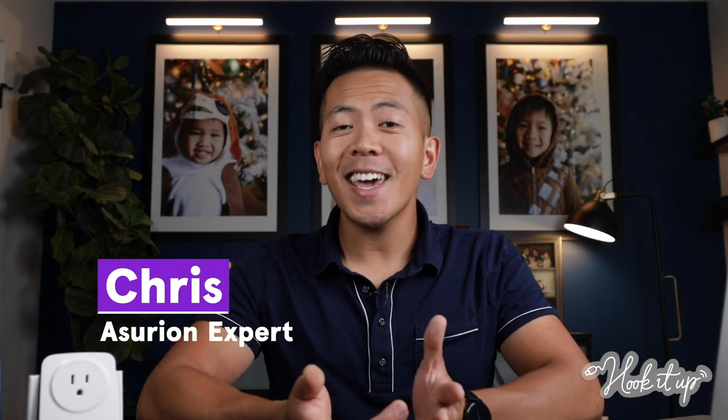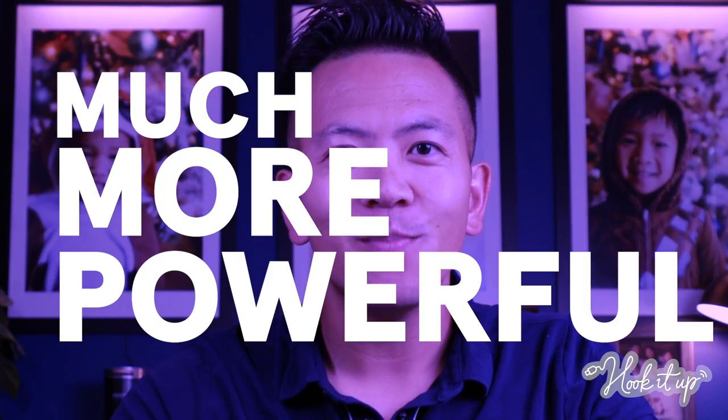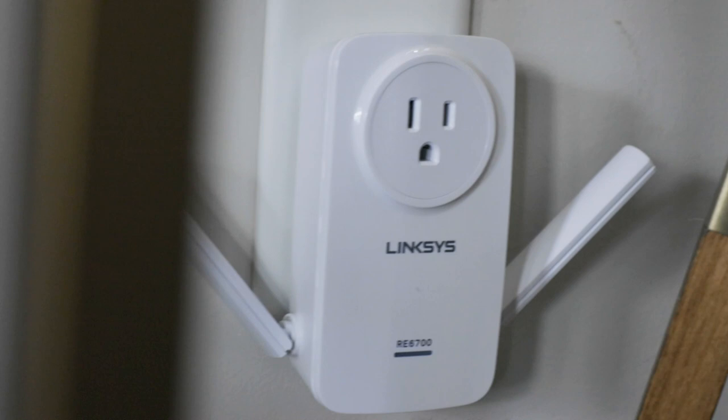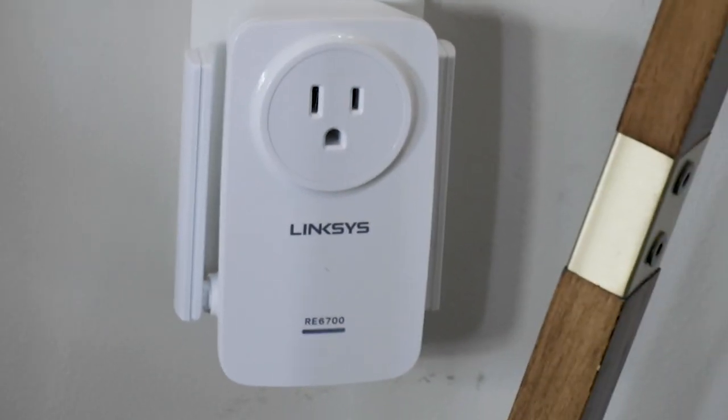Welcome to Hook It Up. Today I'm going to show you one way to make your wireless network much more powerful: a Wi-Fi extender. It can give your internet signal a major boost and help all your smart devices run better too.